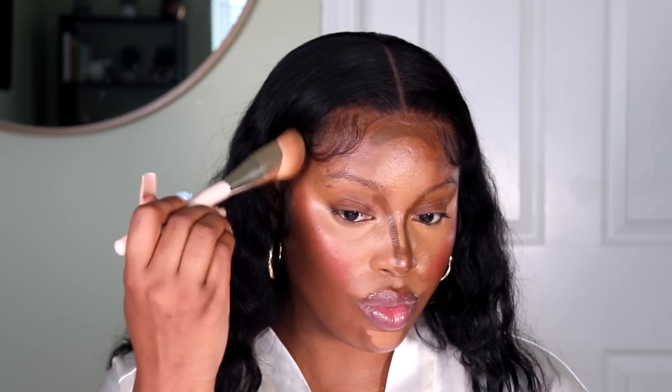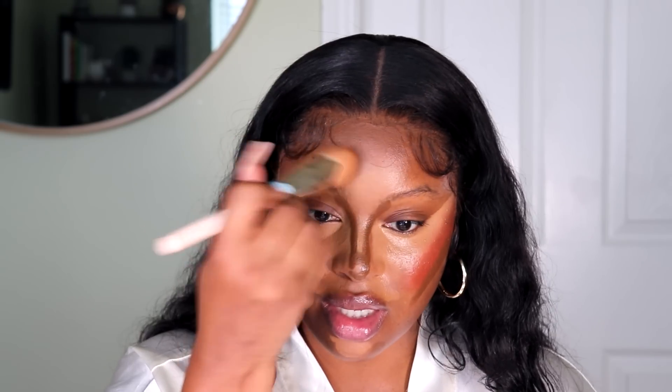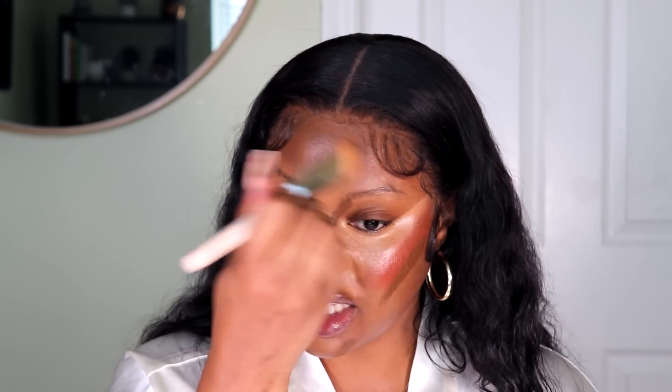I'm going to use the contour brush from Rare Beauty. We're just going to push it into the skin, but also pushing it up to where the blush is and bring it downward. If you're wearing a lace wig, you're going to blend this into your lace — this helps to make the lace appear more natural. It's still a lace wig, but it'll make it appear more natural. Then you're going to blend that into the highlight on the forehead.